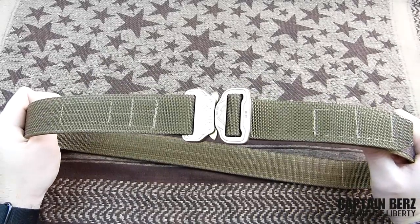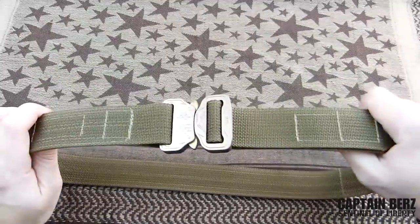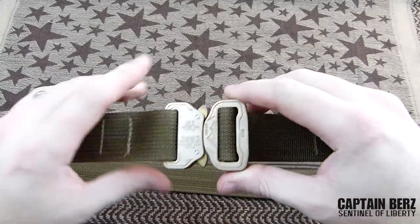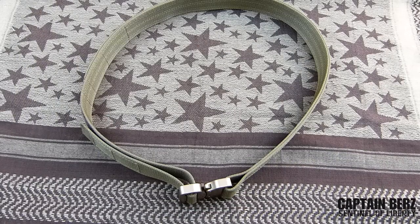One thing I was leery of upfront was that the website is somewhat limited in the information it gives you and doesn't have super detailed pictures. So hopefully this review will get out there to show you up close what this belt looks like and what it's giving you as far as performance.